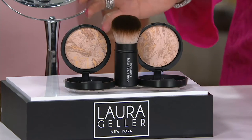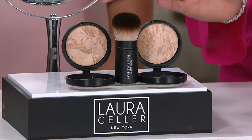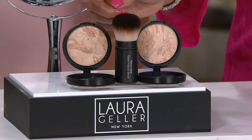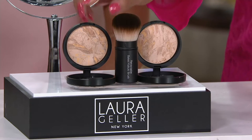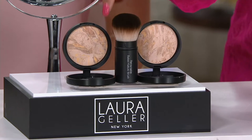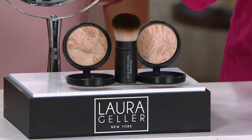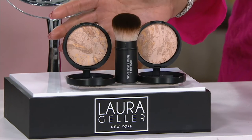People say 'Supersize' — well, we didn't want to give you a big jumbo compact. Laura said they don't want a big jumbo compact, they just want more of the product that they love. So as a Supersize, she's giving you two of her Balance and Brighten foundations. This is Laura's color-correcting foundation that will match your skin because all of the tones are already baked in there. That's why this is so popular. Any makeup artist will tell you they're going to blend a variety of colors. Laura was known for color correcting before anybody else was talking about it.